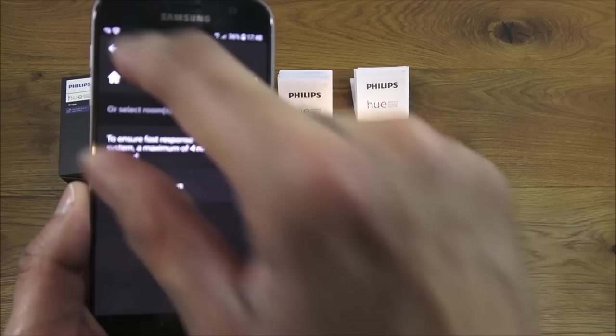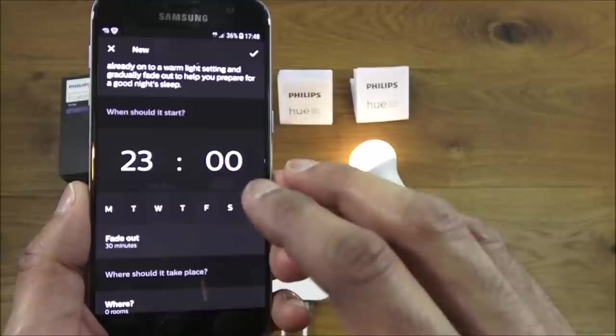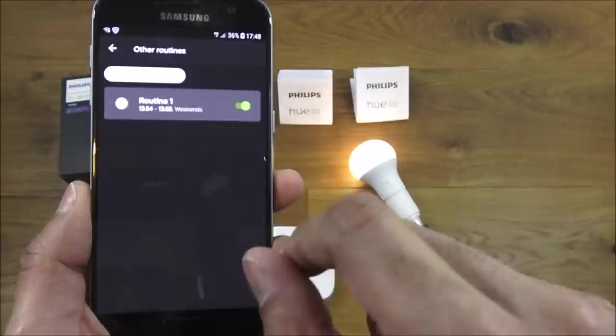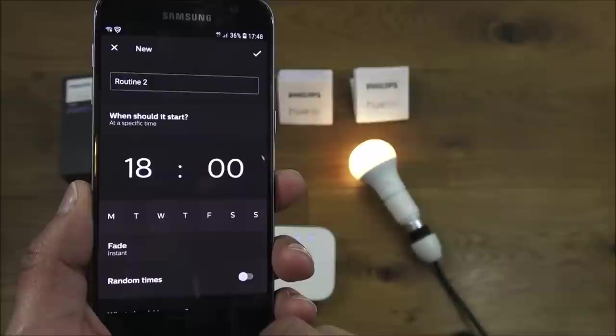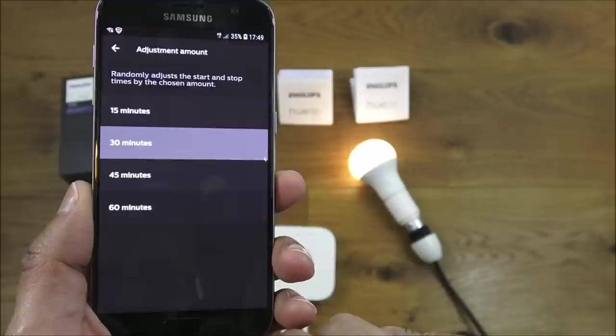There's also a Go to Sleep routine — the lights fade out as you're falling asleep. Under Other Routines, you can set a timer at a specific time, at sunset, or at sunrise, on certain days. You can even set lights to go on at random times — clever for giving the impression someone is home when you're out.